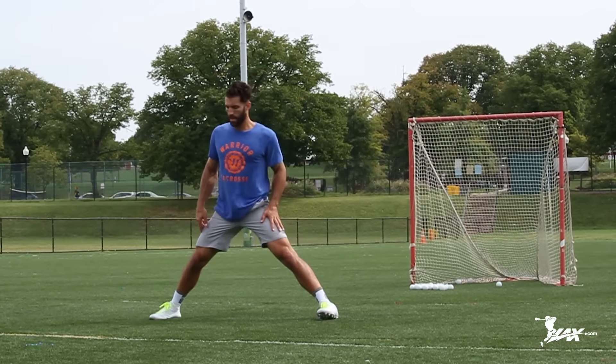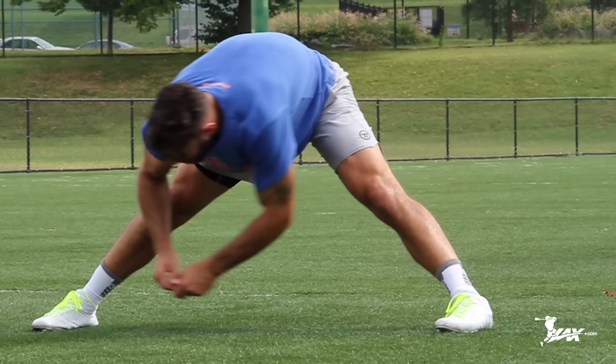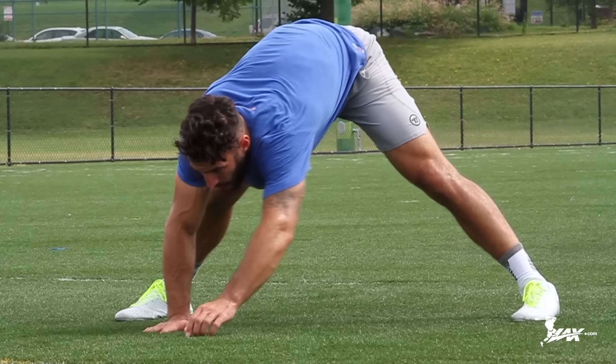We're going to start by working on one of the more explosive muscles in our lower body, and that's our hamstring. I want you to spread your legs so you're also getting a little bit of groin activation, and you're going to gently go down with a straight back, touch each foot, then drop fully extended and touch in between your legs.